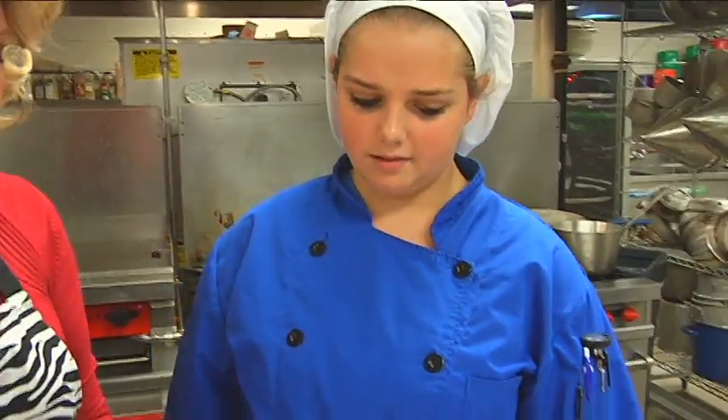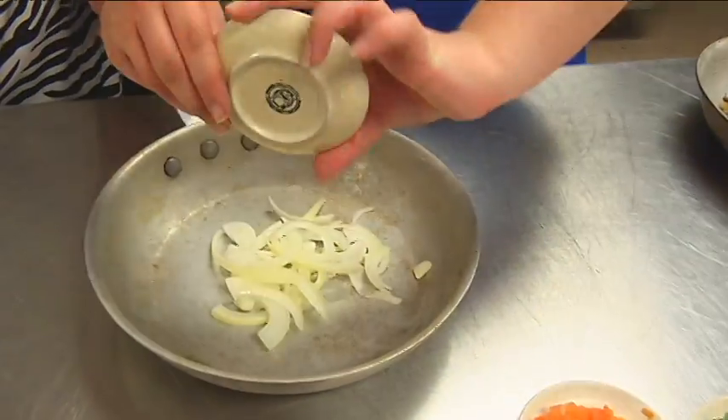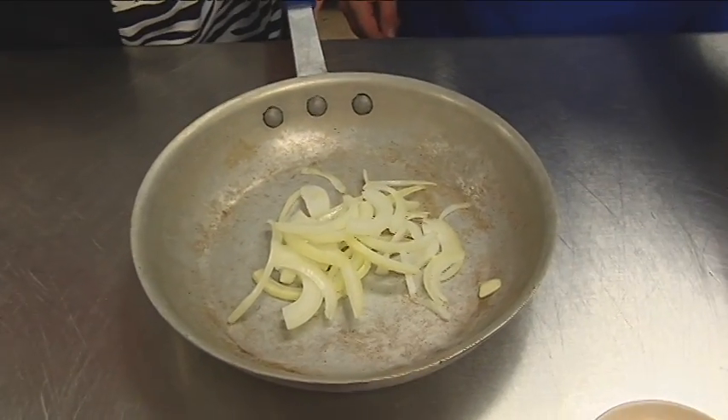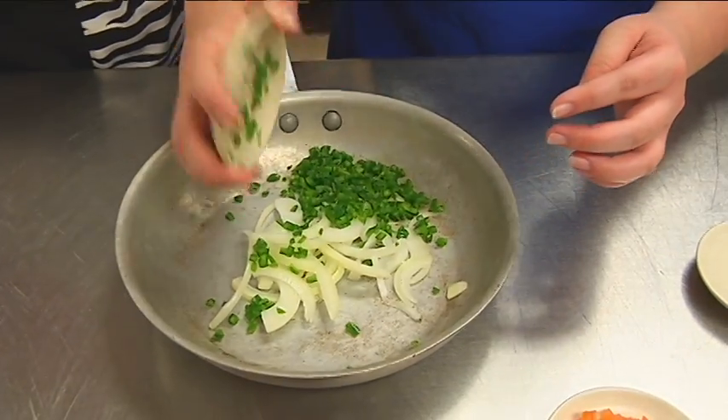Then you're going to add your onions. Once that's cooked, you're gonna put the onions in with the cooked pork. And then you are going to do your jalapeño peppers. That's a lot of jalapeño!